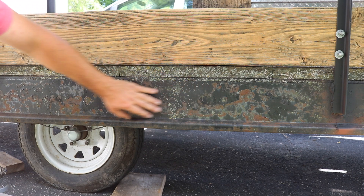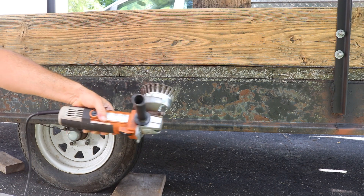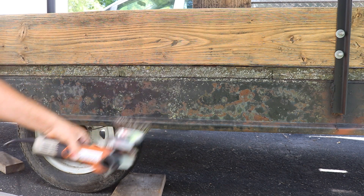The paint on the trailer is in pretty rough shape, so I'm gonna see if I can strip a bunch of it off to at least give it a nice simple quick repaint.